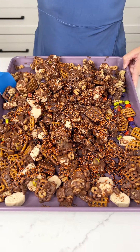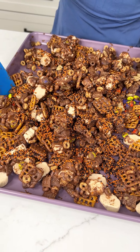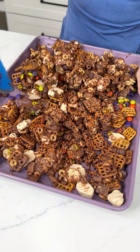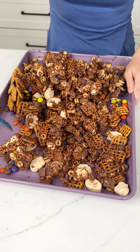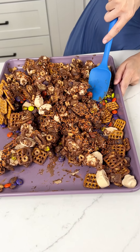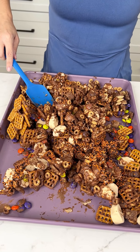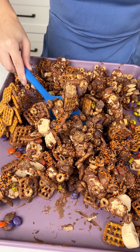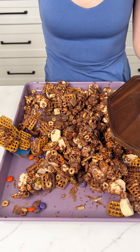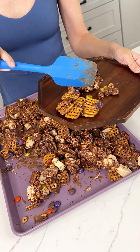We definitely want it to be more of like a Chex Mix. Watch out for those sprinkles — they are bouncy. Once we get them a little bit taken off that sheet pan, you could obviously use parchment paper for this, but it is not exactly necessary. So I'm just going to go ahead and serve up some clusters because that's how I like to eat these — just spoon it right on your plate, maybe even a bowl. I haven't gotten my Halloween kitchenware out yet.